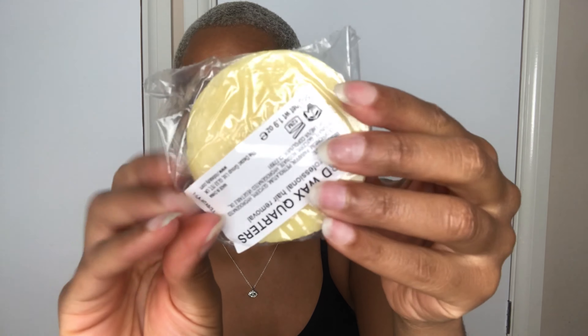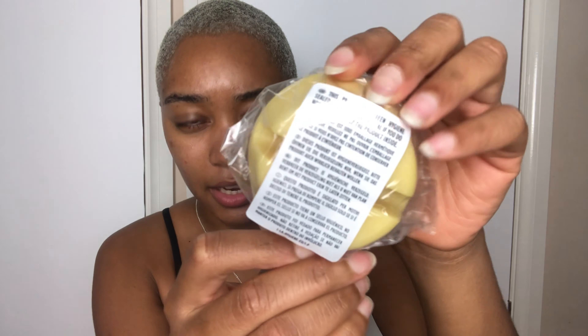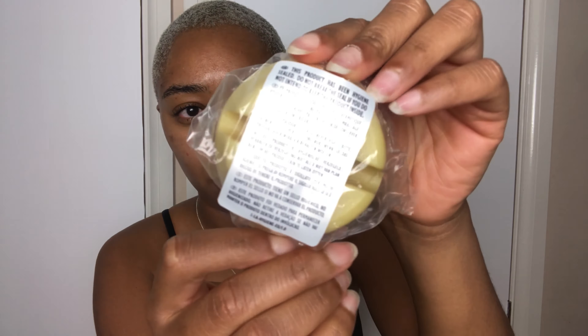I can also buy the hard wax tablets separately. I think this is my fourth box — it lasts you a long time. It comes in quarters so you have four pieces. If you just need to top it up you break off one and add it in. I needed a little bit more so I put in two quarters.